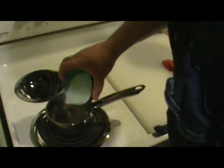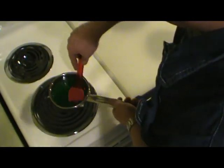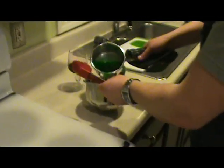Three-quarters of a cup of boiling water going. We're going to mix some lime gelatin in there — one small packet. We want this to come to room temperature.